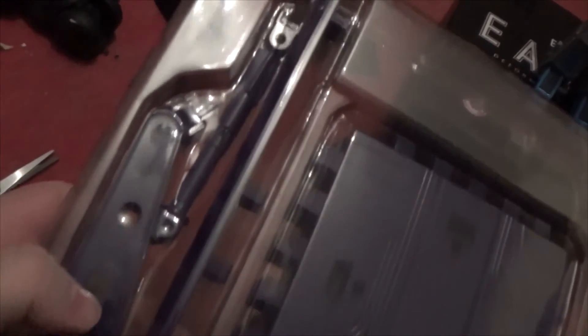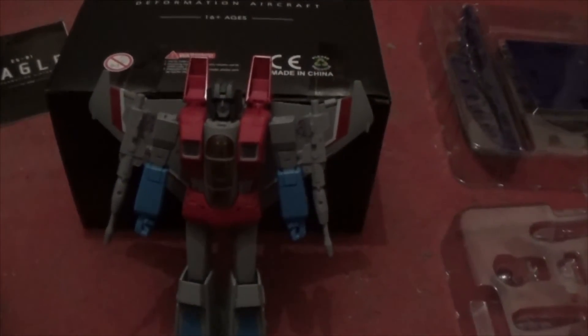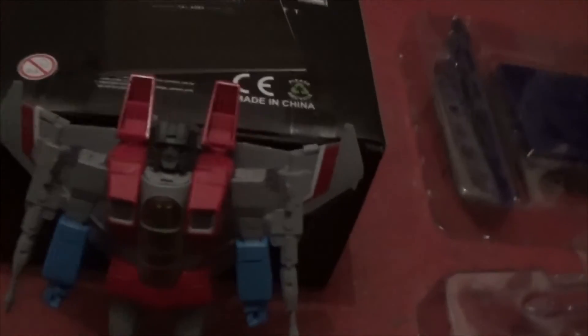And then the other one! We got a stand too. That's pretty much everything you get from the Eagle One — Eagle Number One. Not bad for 60 bucks. That's the Masterpiece Starscream 4th Party Edition. You get all the parts and a booklet instead of an origami guide.